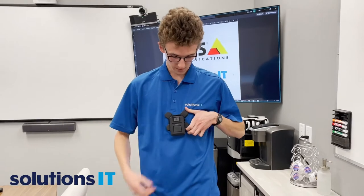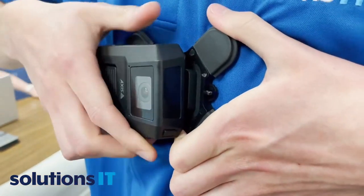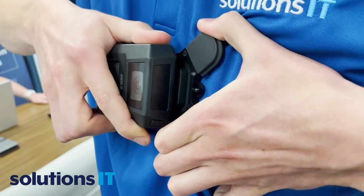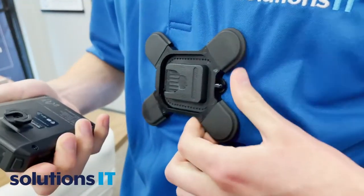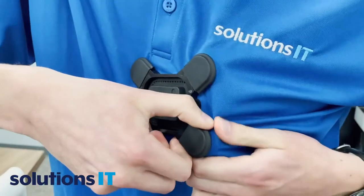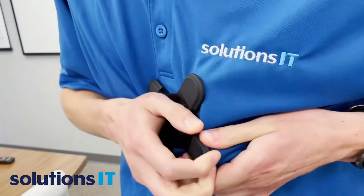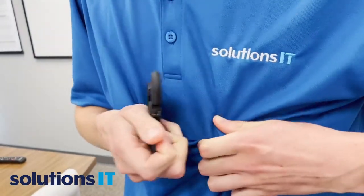Now it's installed — how do we take it off? Go back here again, rotate it as you did before, give it a tug. That's pretty simple. Camera's disconnected. Now what about the mount? How do you take that apart? Like that's on there. Pry it apart. Just be careful — don't try this over.